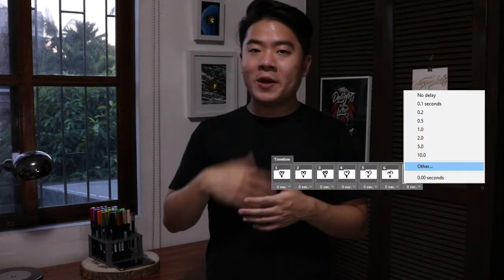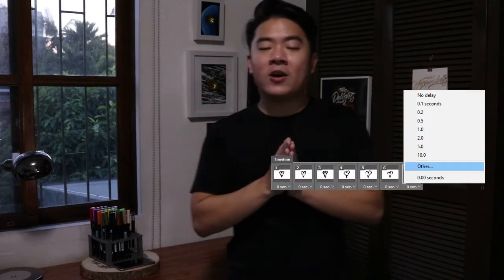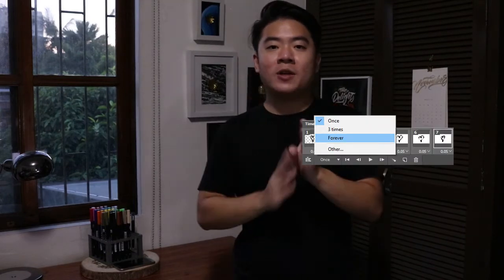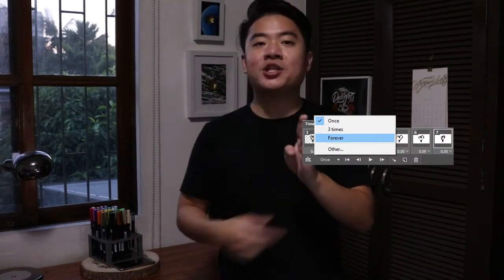Now we'll set the speed or duration of each frame by selecting all of the frames, then clicking on the drop-down below it. By default it shows zero seconds — click on Others and type in 0.05, then hit Enter. That is the setting that I normally use. After that, click on the drop-down that says Once and change it to Forever, so that when you click Play it will play your animation in a loop. Now press Play — there is your animation.